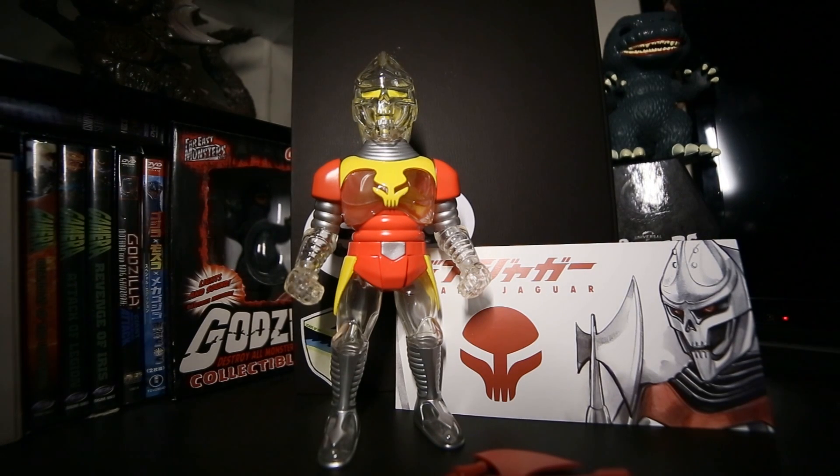Hello everybody and welcome to Vinyl Rampage. I'm your host Jonathan. Nick is not with us today because I wanted to do a toy spotlight piece. Nick and I are not going to be doing this very often, but I felt the need to do this specific figure.